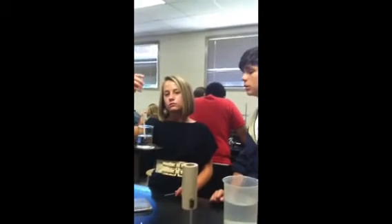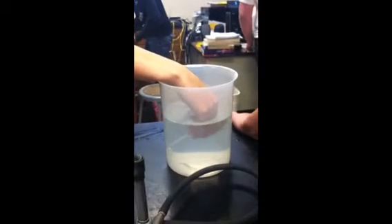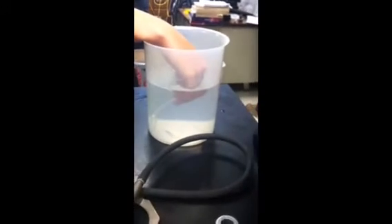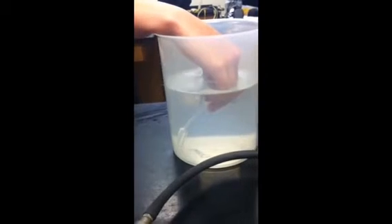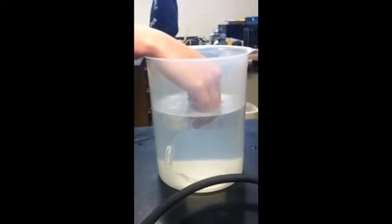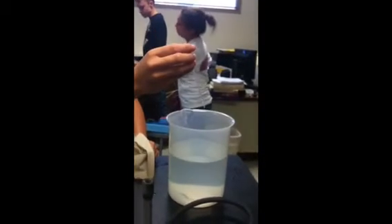We are heating the air inside of the pipette to the temperature of the water. We are now seeing if the heat of the pipette will draw water droplets into it, and counting the number of drops that were sucked in.